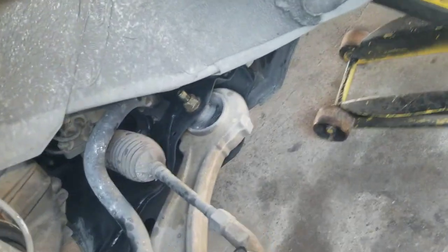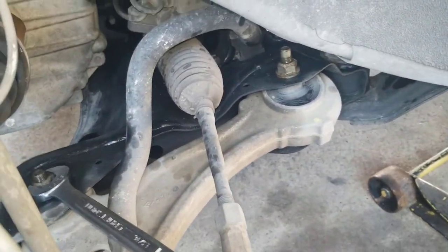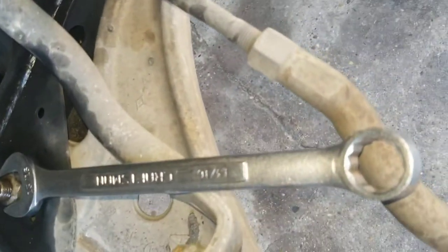I think the heads of these particular bolts, those big ones back there, are 21 millimeters. If you don't have a wrench to back it up with, I think a 13/16 is close enough.